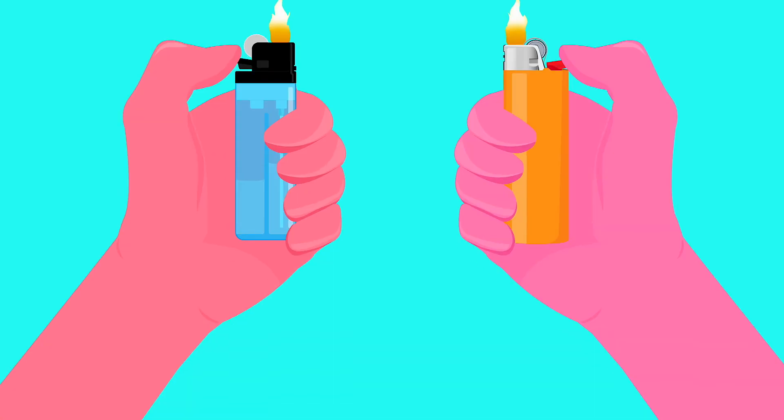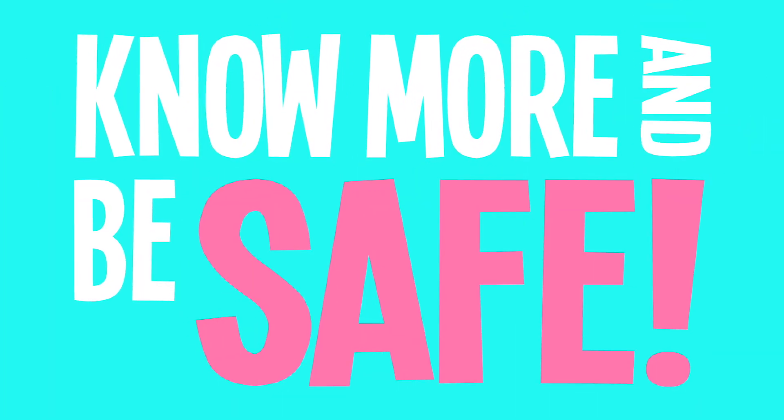Lighters are very helpful tools, and knowing how they work makes them safer to use. And now you know how lighters work.